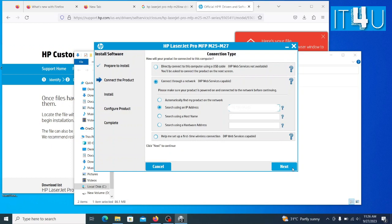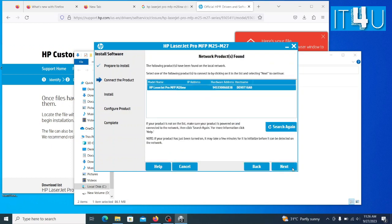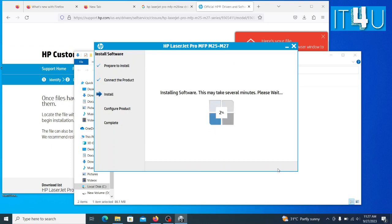Now click the Next button. It will find my network printer by its IP address. Here it is showing my printer is on my network. Now click the Next button. Now wait until it completes the installation of drivers. Here it is.